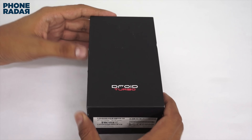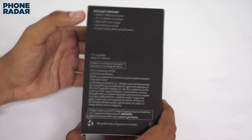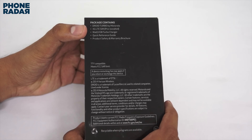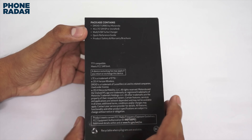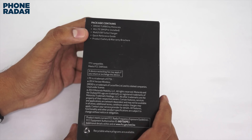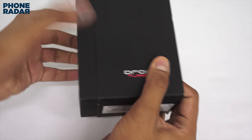We already unpacked this device and used it for about a couple of weeks, but the unboxing is here. Out of the package, it contains the Droid Turbo, a 4G LTE SIM pre-installed from Verizon, a wall USB turbocharger — which is part of why this smartphone is called turbo — designed for the 3900mAh battery, plus a quick reference guide and warranty voucher. Let's check out the package contents.